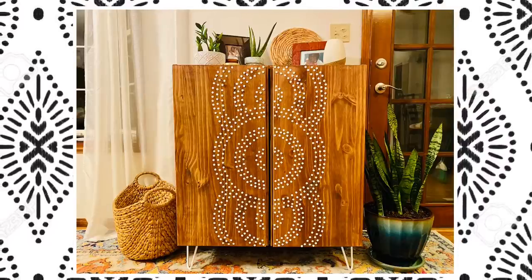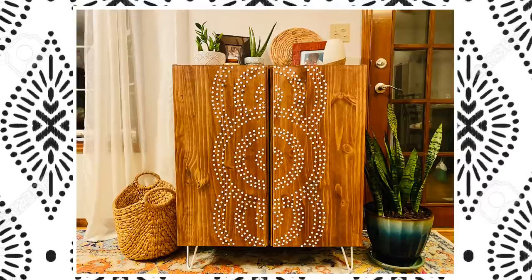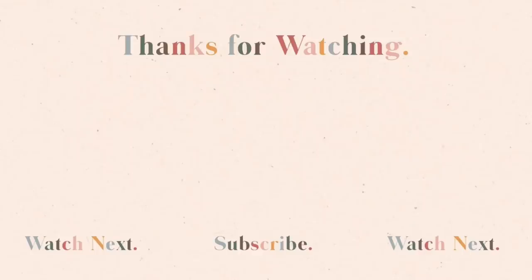I hope you enjoyed the project and the treat today. Head down to the comments and let me know what you thought of this IKEA hack, give this video a thumbs up, subscribe if you like what you see, and share it with your friends. I'll see you next time when we repeat it all again.